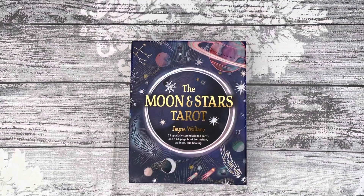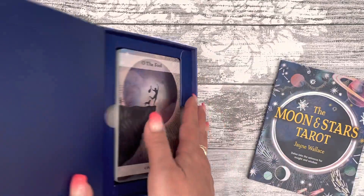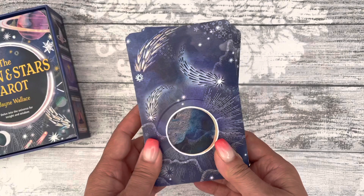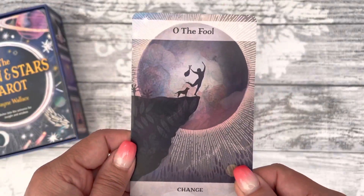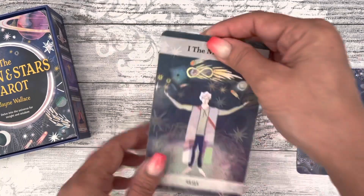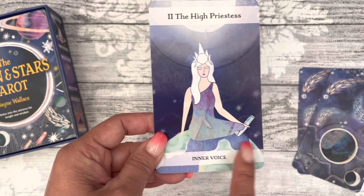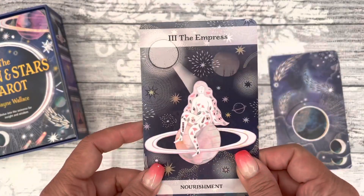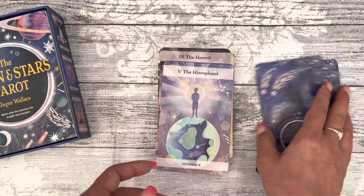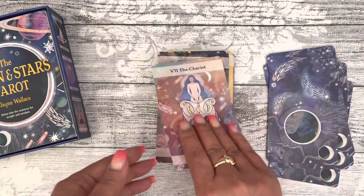Hello, welcome back to my channel. Today I have a walkthrough of the Moon and Star Tarot. It's a magnetic box. We'll have a look at the guidebook in a minute. Look at the back of the cards — they're pretty. I believe this is a pip deck. The cards are very nice. You have the title here and then a keyword to help you read the cards, so this would be a great deck for people learning to read tarot.